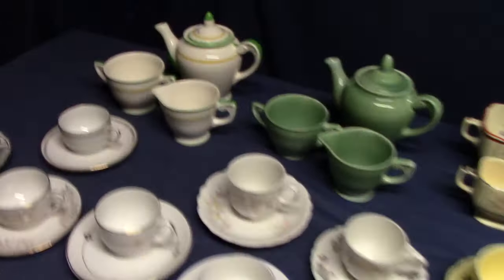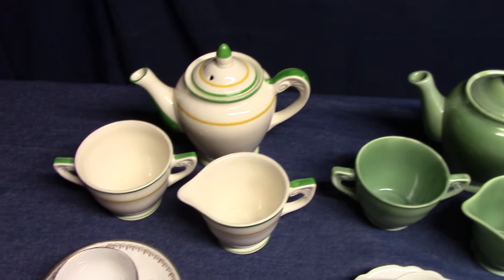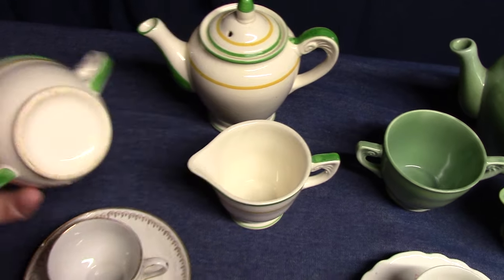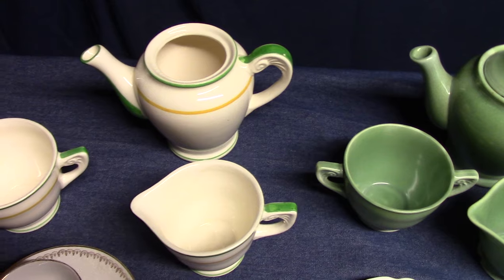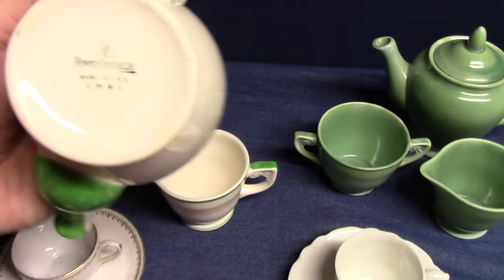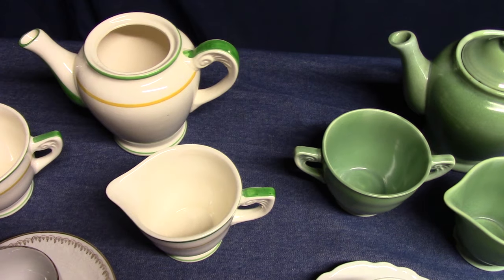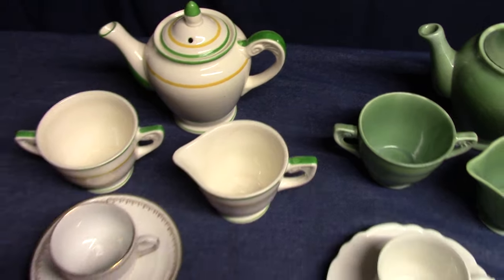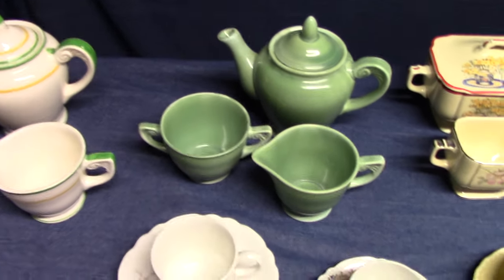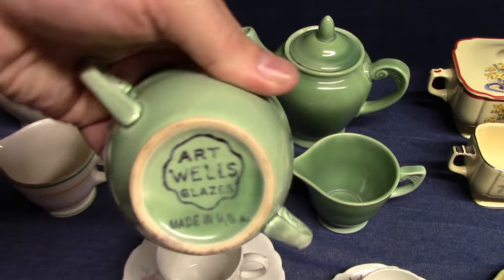Some lines had demitasse coffee pots — not a lot of them. This is the Wells shape from 1934, with yellow and green stripes. These cups and saucers aren't going to be marked, though the pot is. The sugar is open — there's no lid for the demitasse sugar in Wells. And here it is in leaf green. These will be marked with the Wells Art Glazes backstamp.